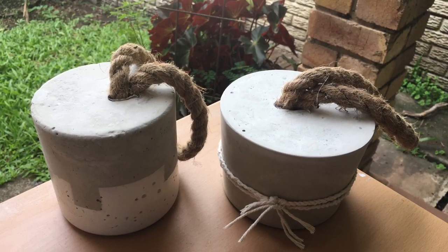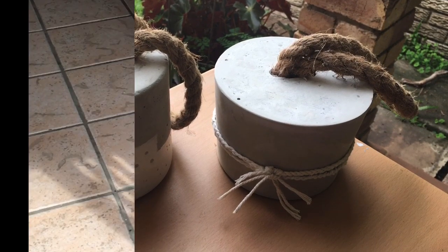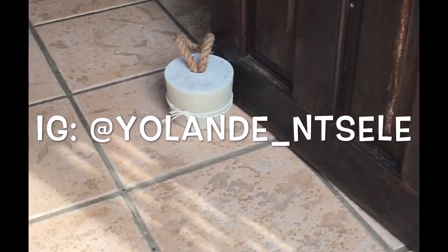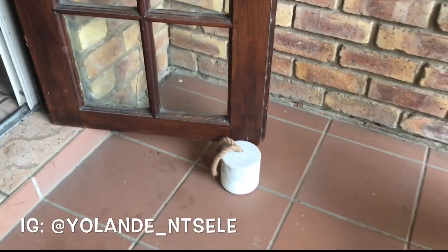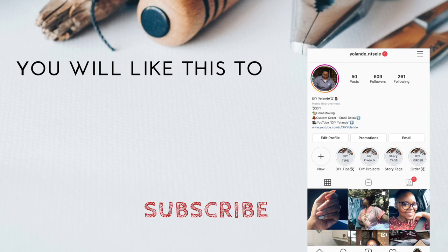And there you have it. I hope you enjoyed this DIY. Comment down below if you would do this DIY, and if you do it, don't forget to share it with me on Instagram at Yolandi underscore Tsele. See you next time. Peace.